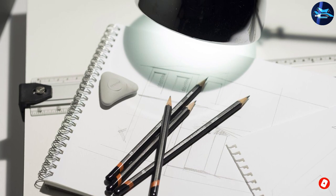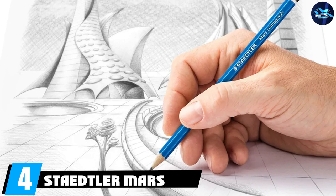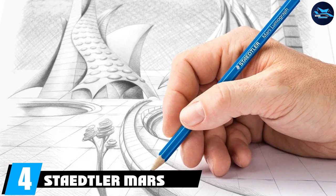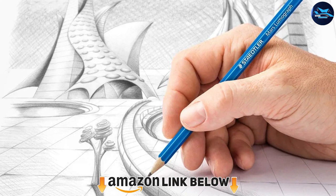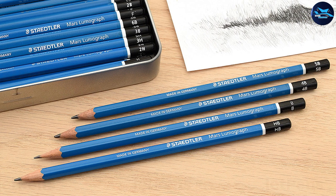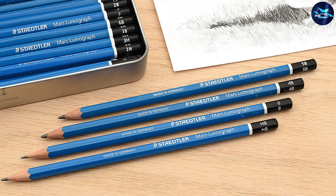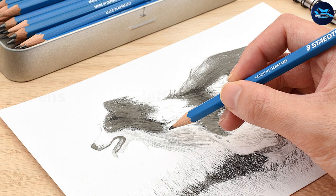Next at number four we have the Staedtler Mars Lumograph set of 12 pieces. Only first-class materials and manufacturing processes are what makes Staedtler a legendary and long-living brand among art supplies. This set is perfect for almost everything — sketching, hatching, drawing, writing — and it's suitable even for the most demanding professional artists and designers.